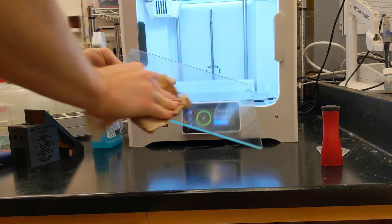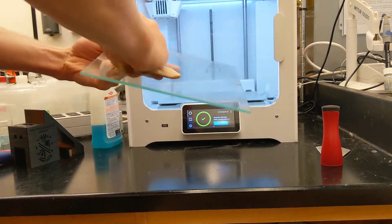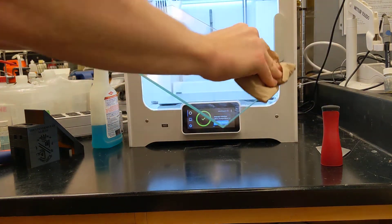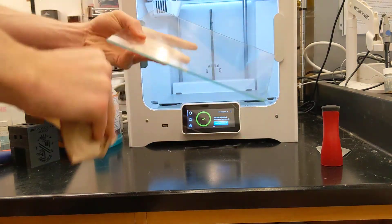Be careful not to drop the plate — it's pretty expensive. Sometimes the back can get a little dirty too. You want to make sure that's pretty clean so that it sits flat on the build plate.